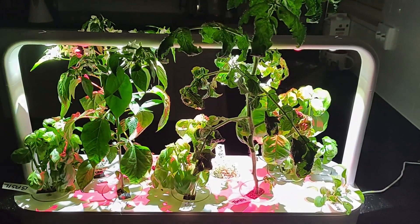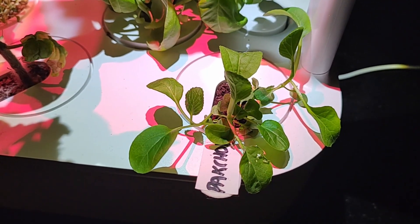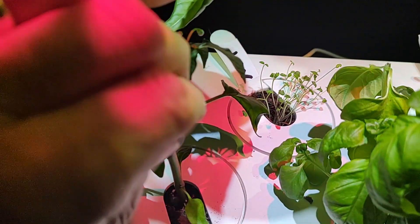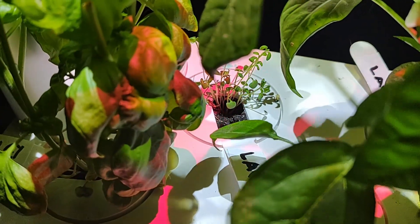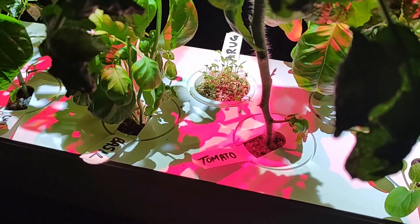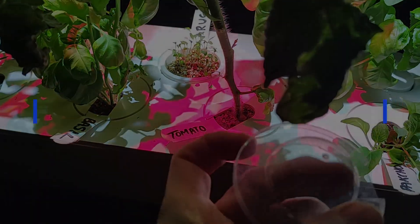Two weeks ago we also planted a new plant pod with pak choi, and as you can see here it's growing well. We also planted two pods of lavender — you can see one here and the other one on the other side of the chili plant — and it's also doing well. Nothing really to report there: the seeds have sprouted from both the lavender and the pak choi, and I have removed the germination domes as soon as the seedlings were large enough to touch the top of the dome.